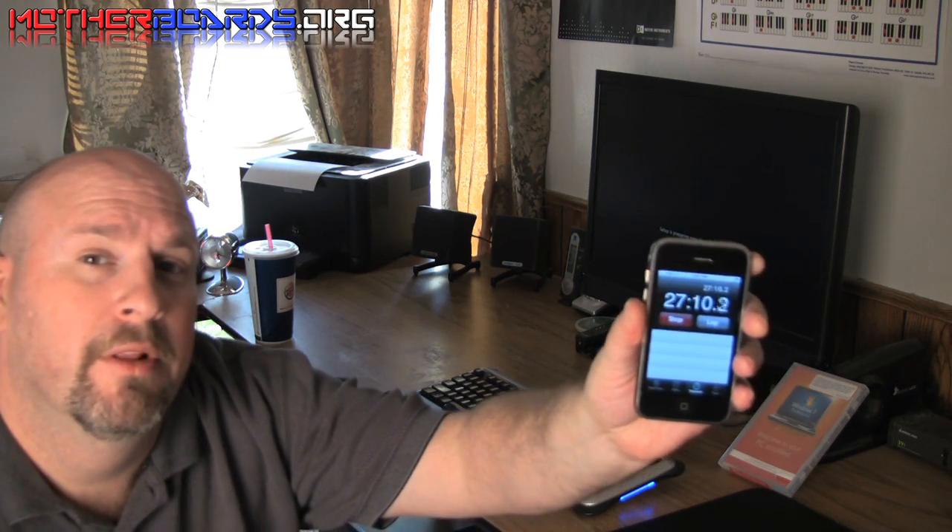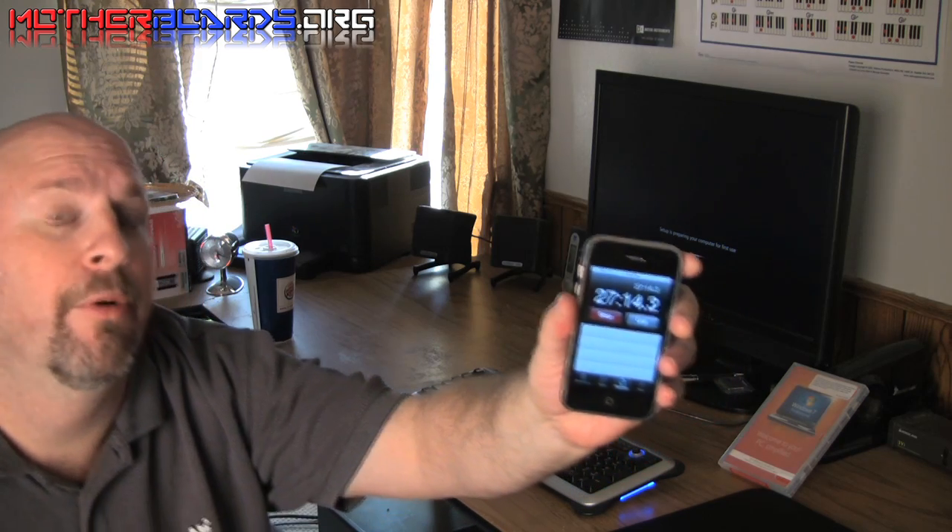It looks like Windows is about to start for the very first time. We'll see how long this actually takes. Currently we are at 27 minutes. Let's see if this is the actual final screen before Windows posts.